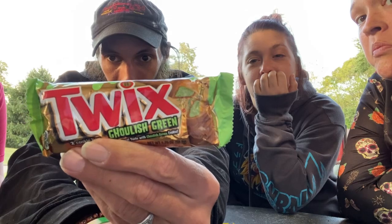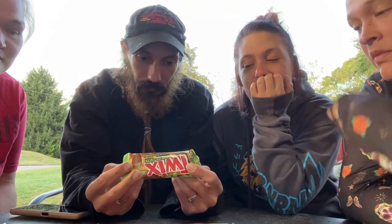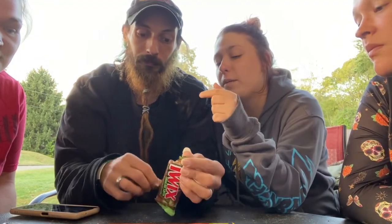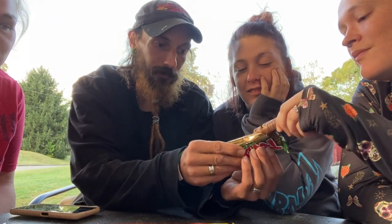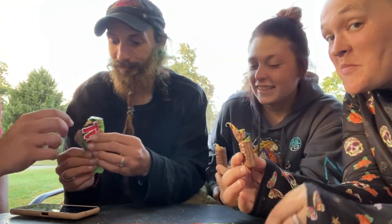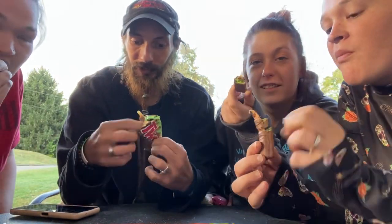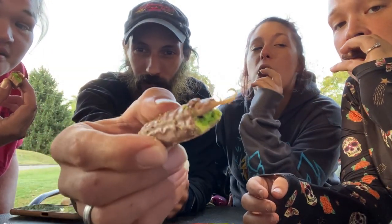We're gonna split the Ghoulish Green Twix between us four. Same great taste with the ghoulish green cookie — it's a delicious caramel green cookie, truly green on the inside, with some caramel and chocolate.